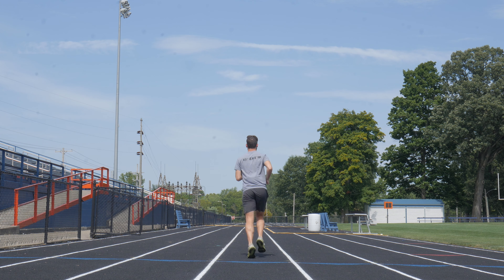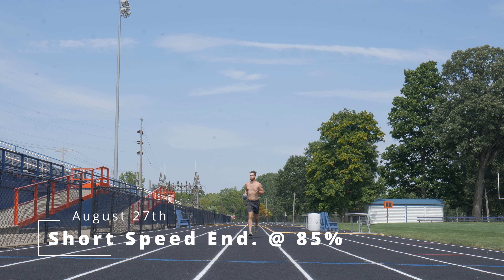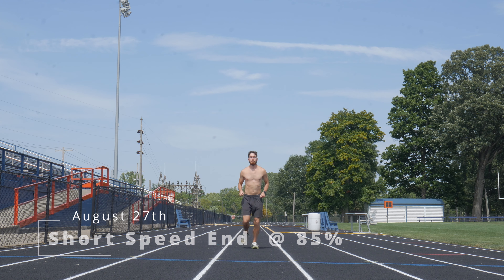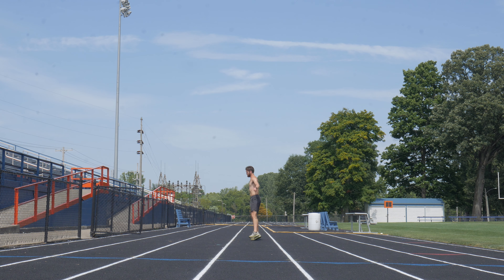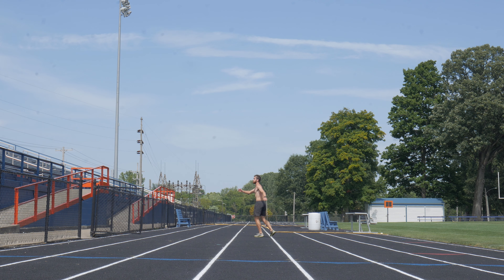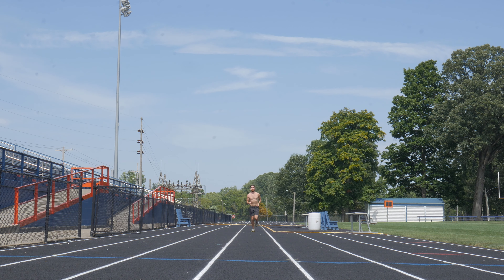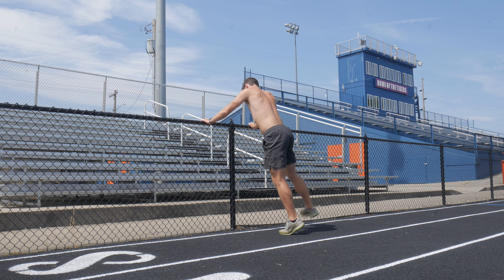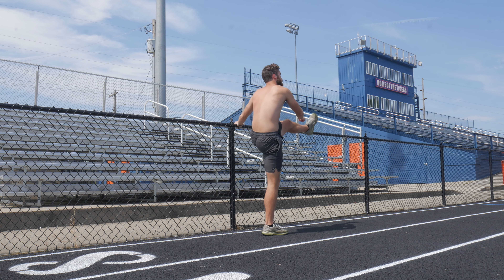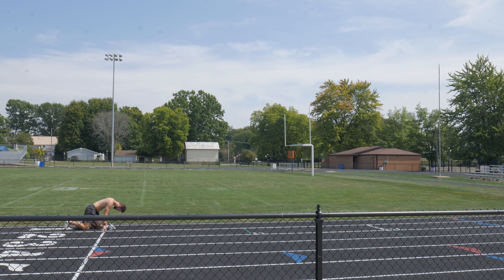I started out with the speed endurance work, doing 500s at around 85 to 90% effort. You could definitely argue that running at sub-maximal effort disqualifies this as speed endurance work, but it isn't slow enough to be tempo, so I'm sticking with speed endurance. Also, you'll notice that my acceleration on these was terrible — I have no excuse for that.